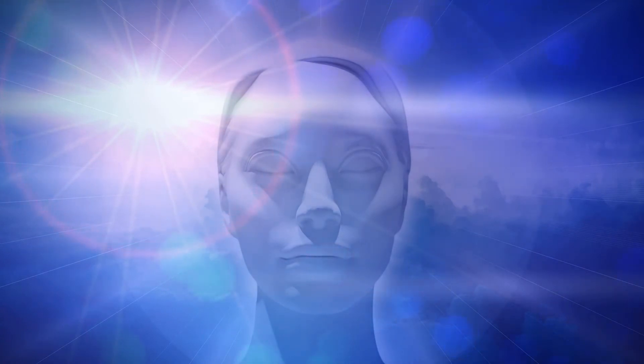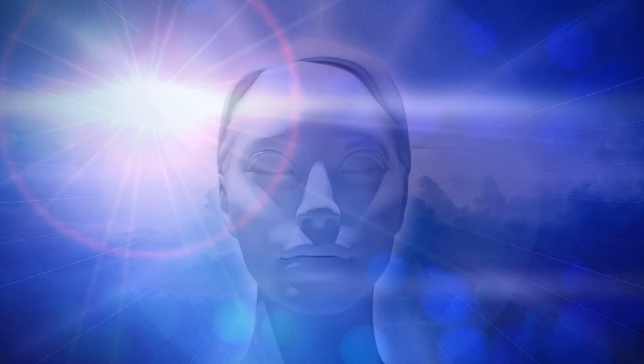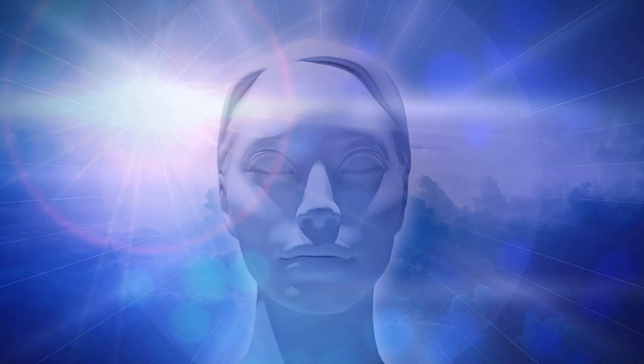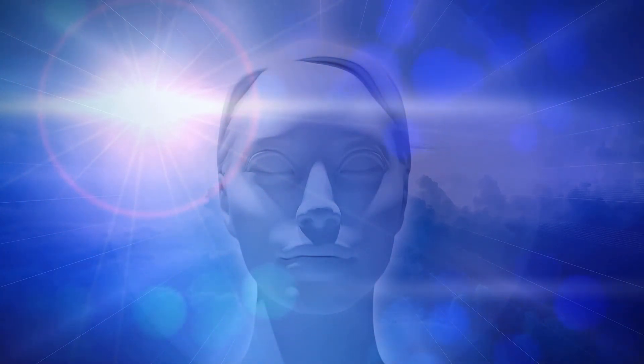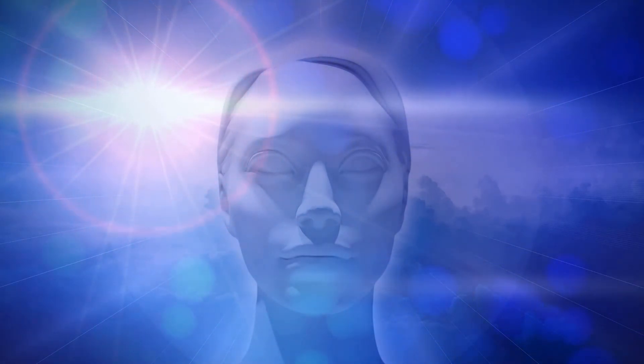Now your body is completely relaxed. Bring your focus to the muscles of your teeth. Tighten the teeth so that all the stress of your body is just focused in the muscles of the teeth. Increasing the tension, making it maximum. Now, relax — let it go. Let all stress and tension go away from the muscles of your teeth.